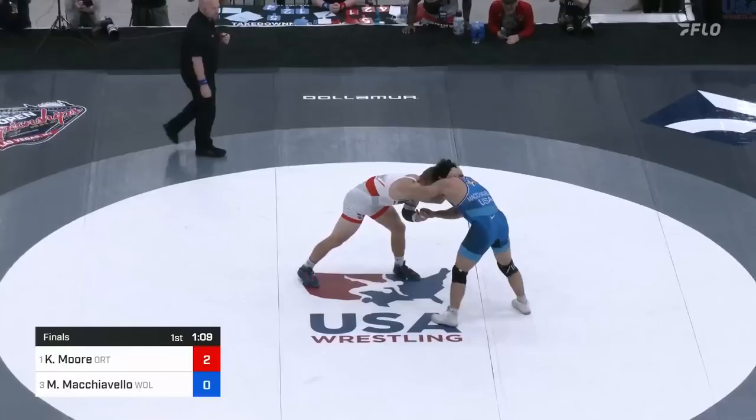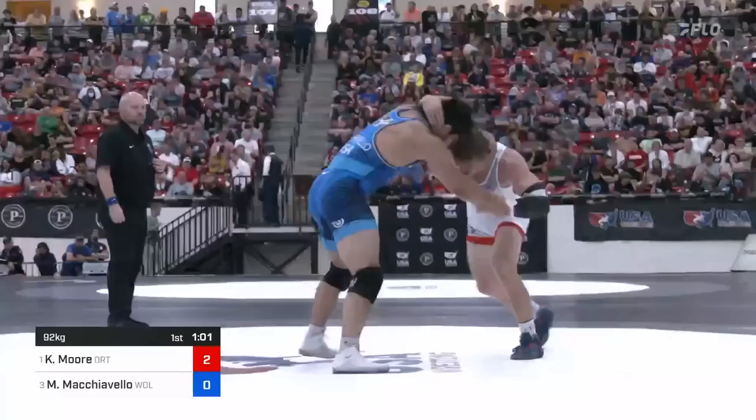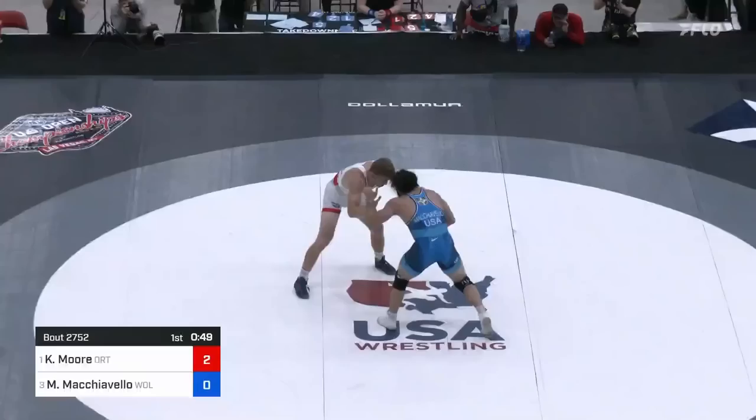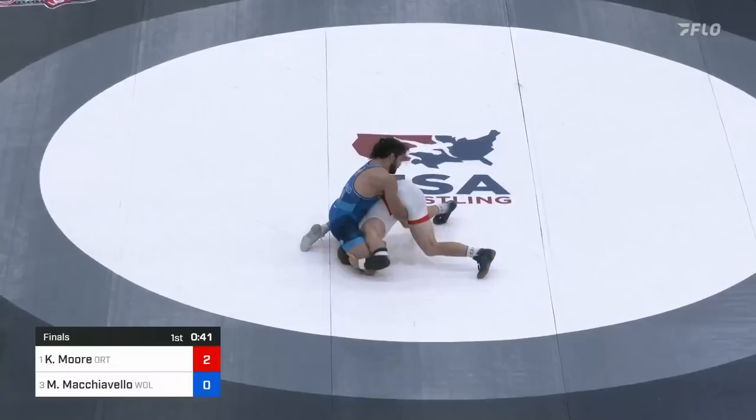Good stutter fake there from Mike Mock — we'll see if he can follow it up with a leg attack. Hauling at the face there is Mike Mock, clearing the wrist now. Under a minute to go. Just that one takedown — a really pretty one for Colin Moore. Mike Mock gets him off balance, another nice snap. Those fakes are working, but just as I say that, Colin falls right into the leg.